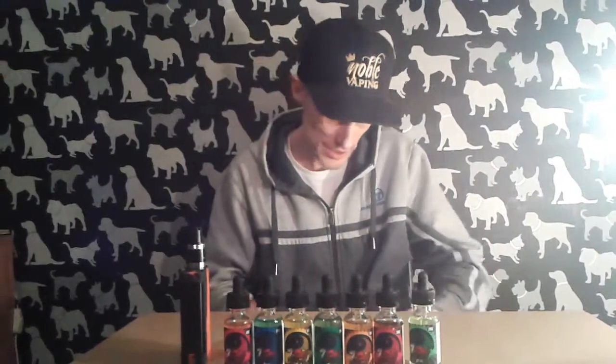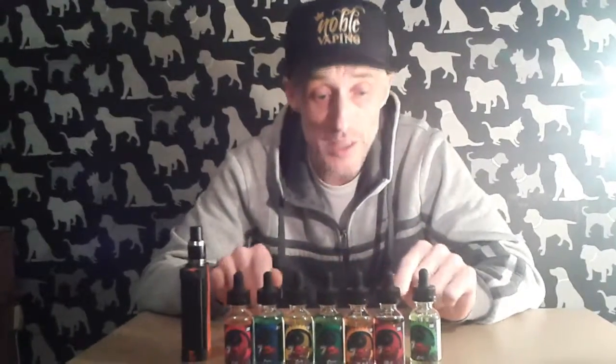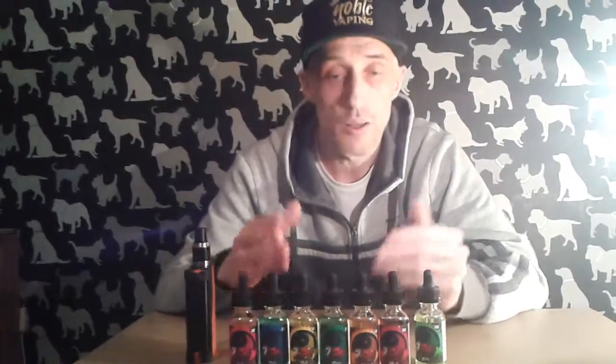The company we got these from — I won them in a competition from a company called Metro Vapor Plus. They had a big competition where you like, subscribe and share, and I won. I'm not even sure if you can get these in the UK or if anyone in the UK has reviewed them yet. Hopefully we'll be one of the first. That was Envy — moving on to the next flavor, Wrath.